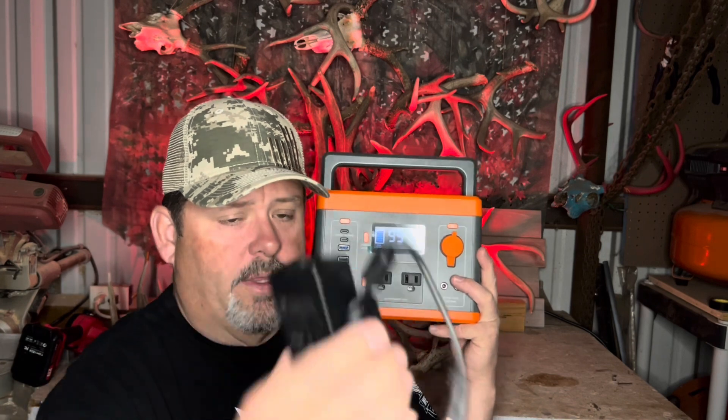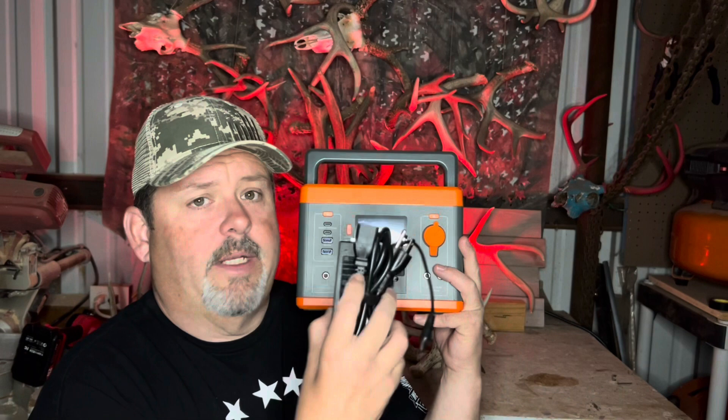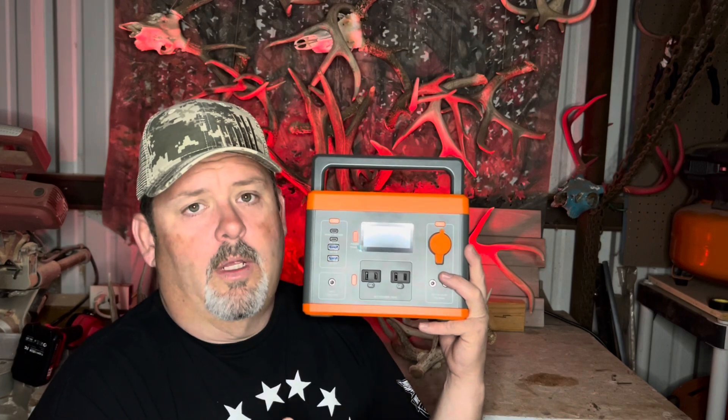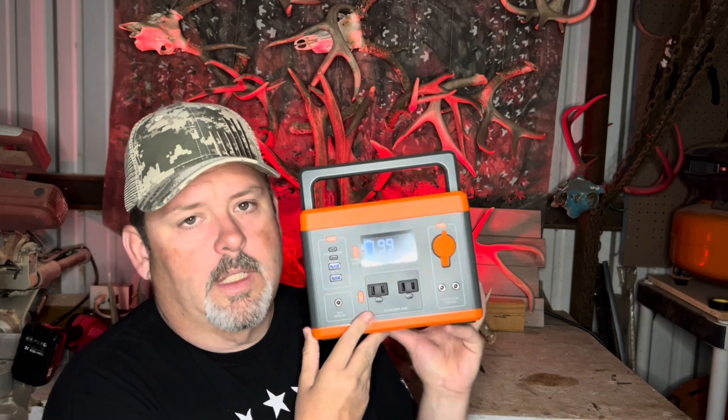It does come with a charger — these two combined charge it at home. You've got a car charger here, and they do offer a solar panel that I will link in the description, as well as the cables that hook it up.